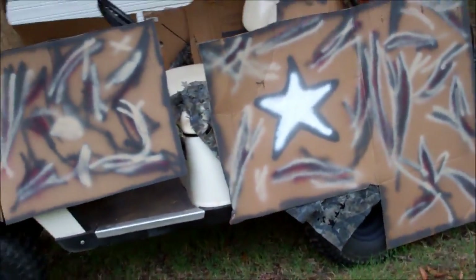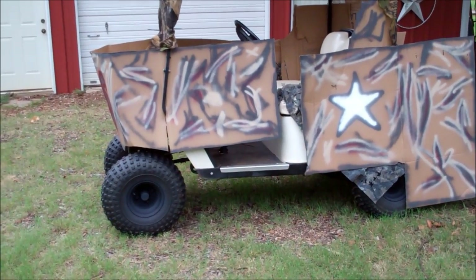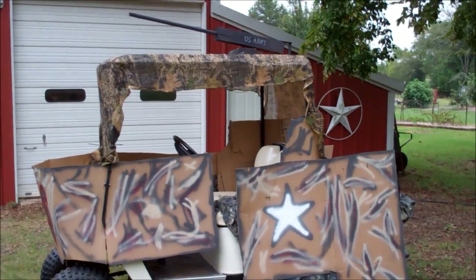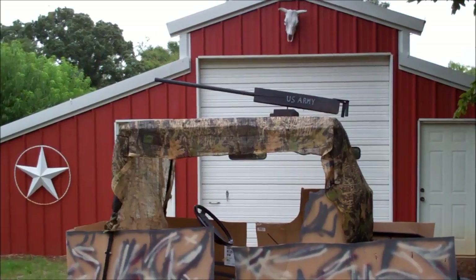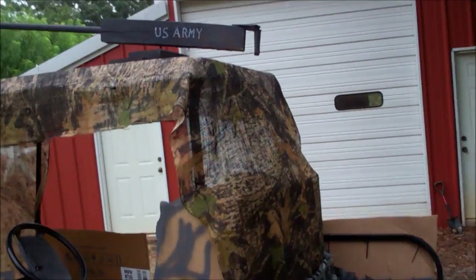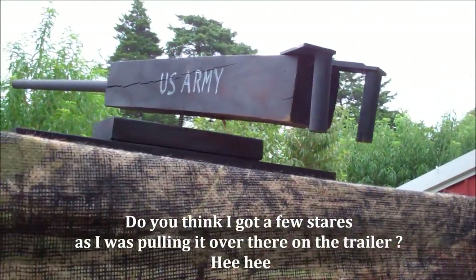To me and you, it looks like a golf cart with cardboard on it. But to a five-year-old, that's going to look pretty doggone cool. I like the 50 cal on top. What do you think?